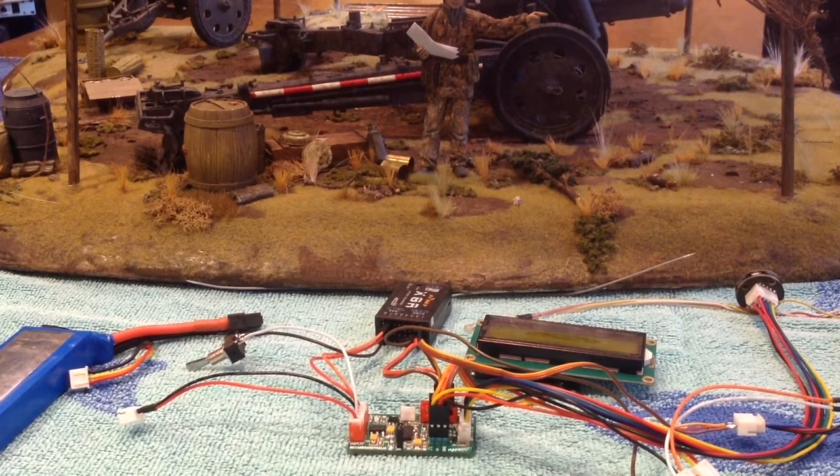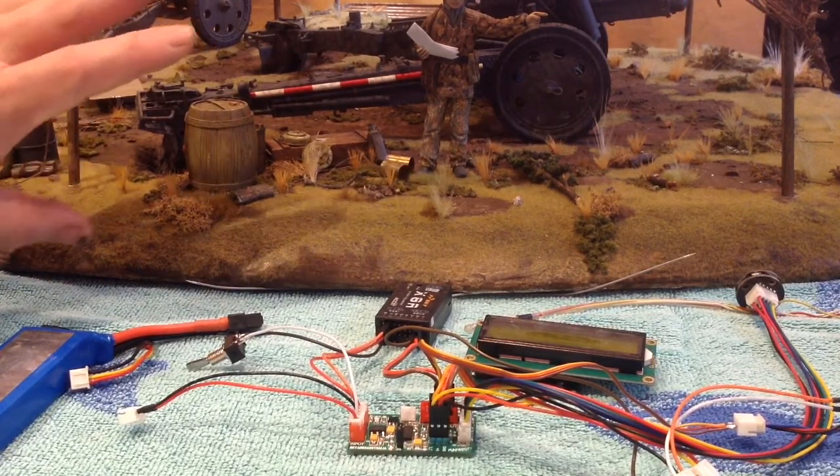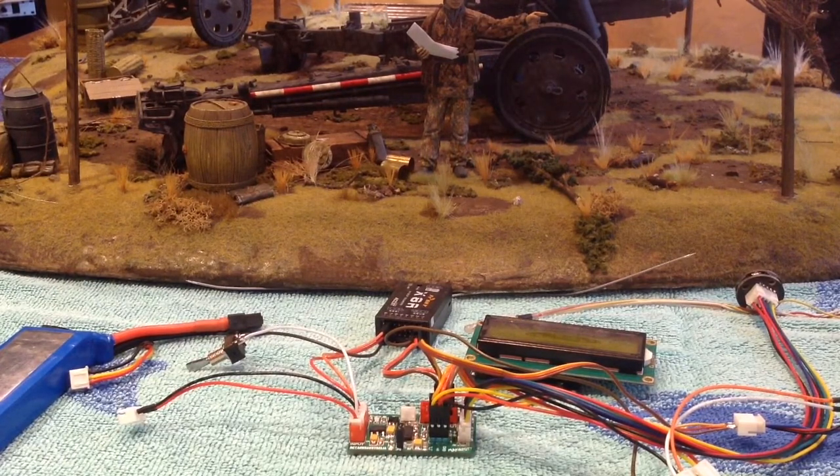Hey everyone, welcome to another RCTA video. In this video I'd like to show you for the first time a very interesting, very exciting new development for the Mako. I see a lot of people are getting into making IR battlefields, and that's fantastic — I'm doing it as well. Behind me is a merit field gun I've set up for my IR battlefield diorama. To make the most of that, you want things like field guns or bunkers to actually be firing IR. So way back a couple of years ago I used to put out the Panzerfaust and Panzer Schreck boards, but people are still interested in them.